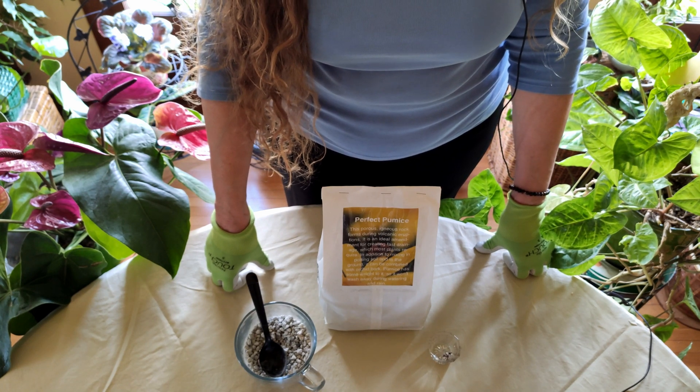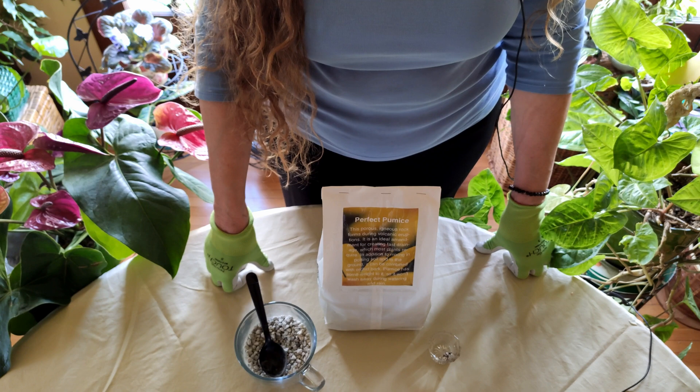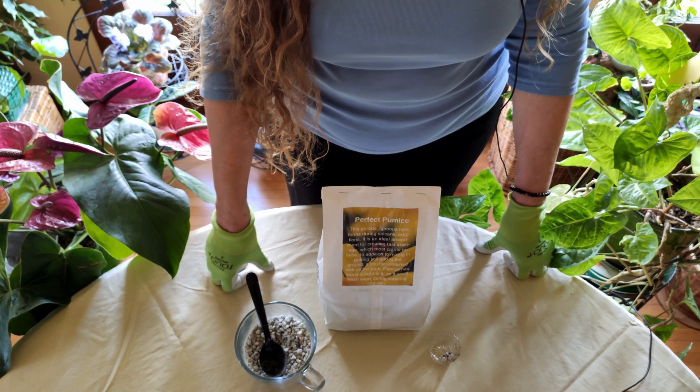Hello and welcome to HealthyHousePlants.com where we teach you all about gardening in the great indoors. Today's video is sponsored by our Amazon affiliate link which you'll see in the comment section below.